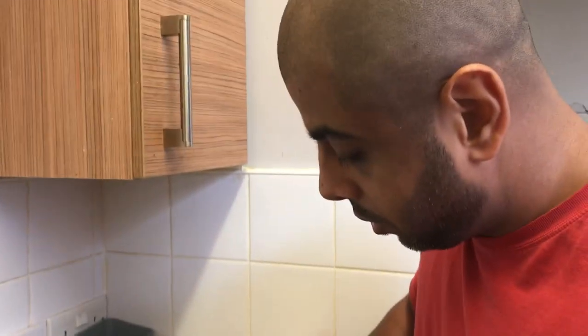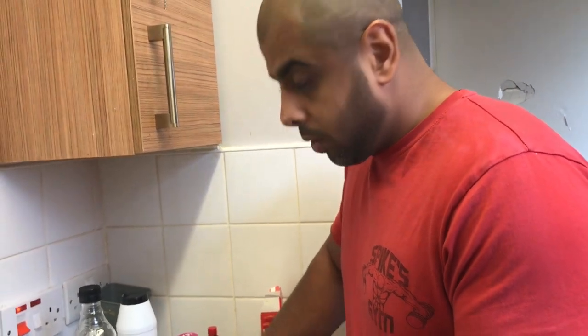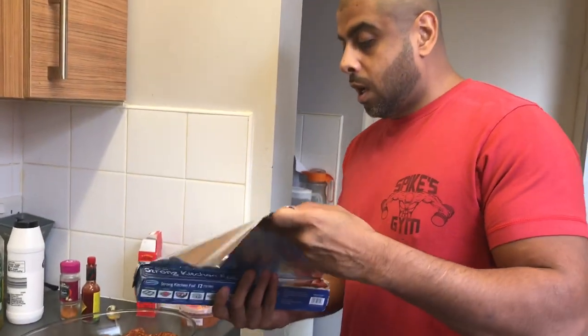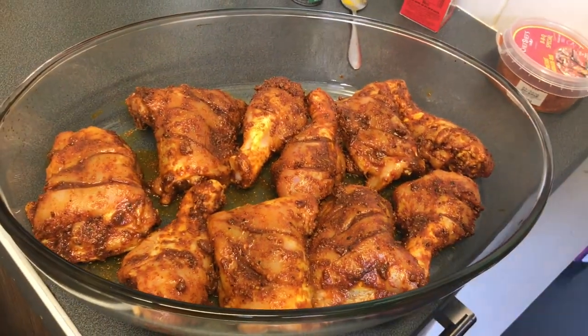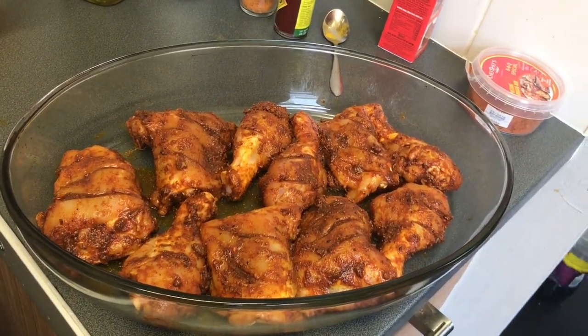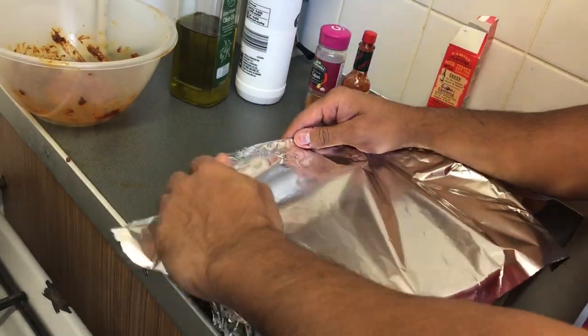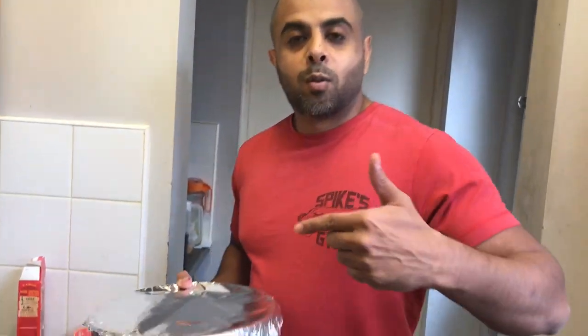We've preheated the oven up as well, so once these are done we're going to go straight in the oven. Tomorrow we'll probably do the wings in the same marinade, give them a go, see how they come out. Alright, now it's time to put these bad boys in the oven.